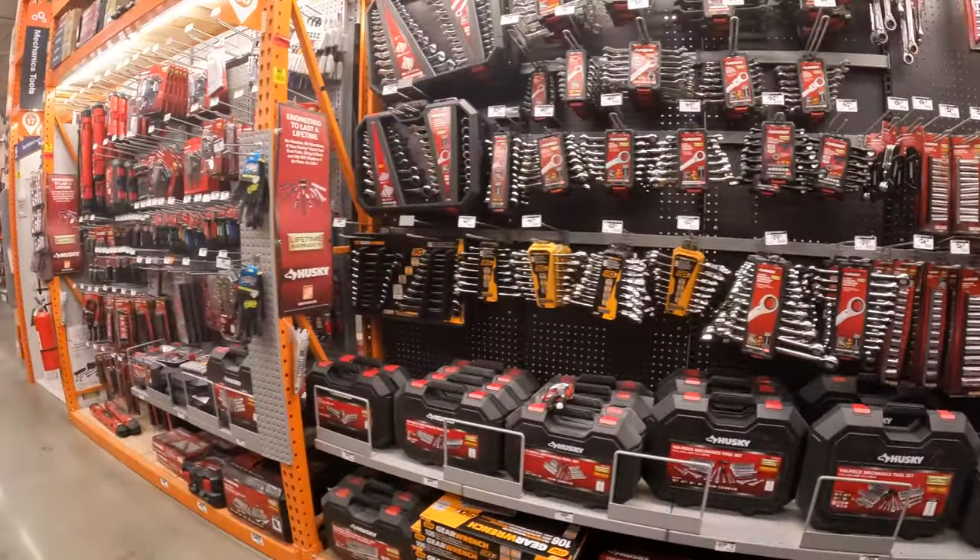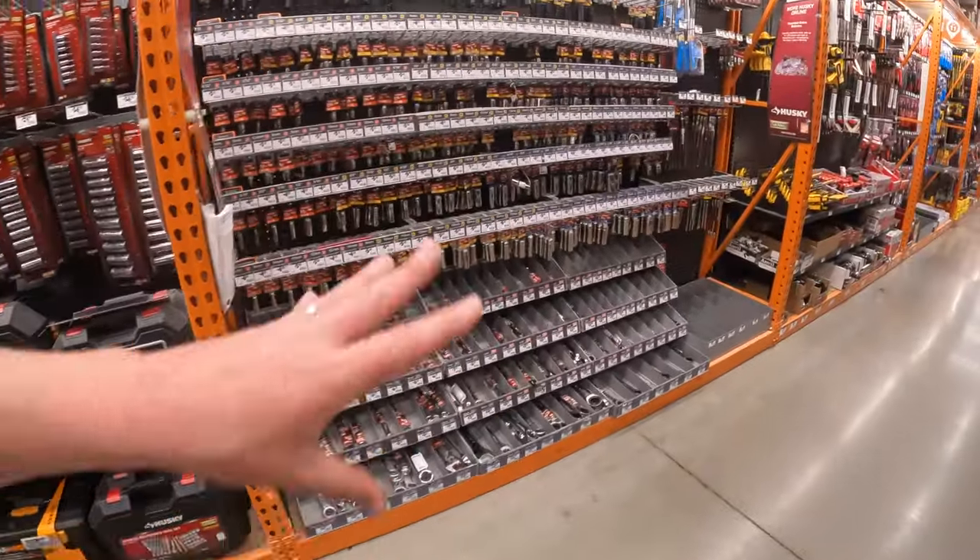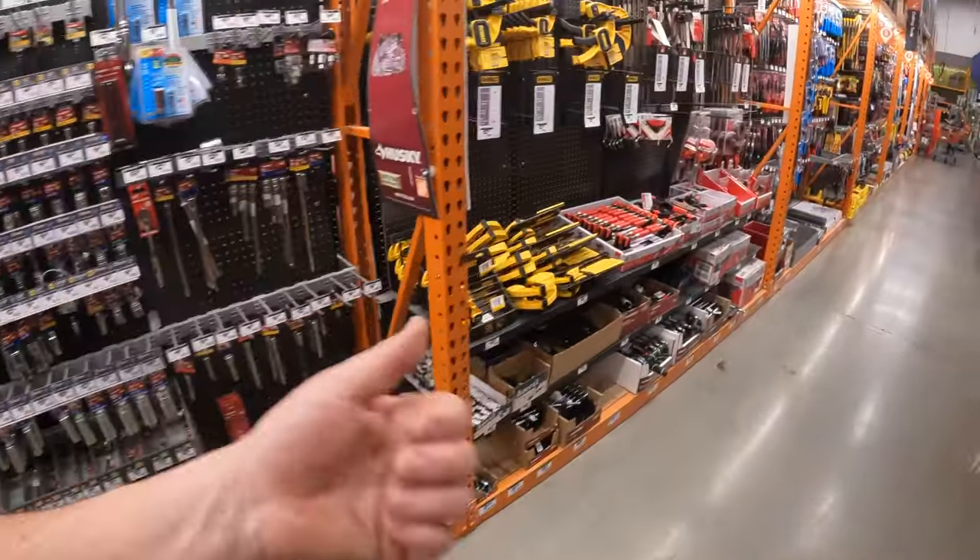As I said, guys, when it comes to Home Depot, sockets do not compare to Lowe's — they don't, not even close. So if you're hardcore into sockets, I'd get those over at Lowe's.